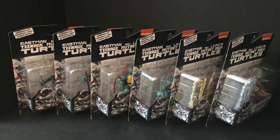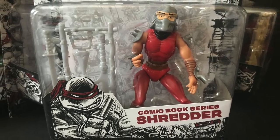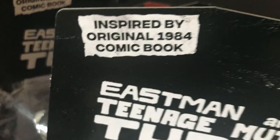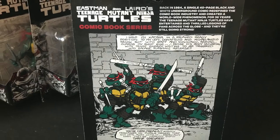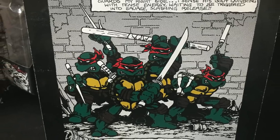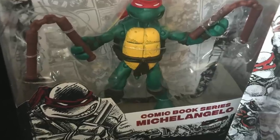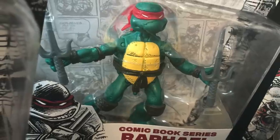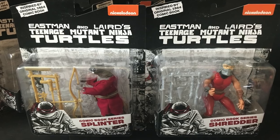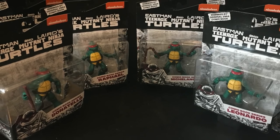I specifically got this set mainly for the Shredder and Splinter. As you can see, it's Shredder in his classic colors from when they colorized the black and white comic book, so it works. I love everything about the packaging — the backside shows really nice artwork from the original comic book. The Ninja Turtles themselves are re-releases from several years back. I'm getting these again, plus the two figures I like to go with my comic book turtles set. I do like what they did with Splinter — the colorized version of the black and white kind of resembles the old cartoon.